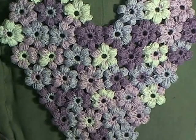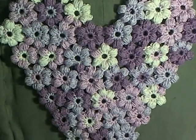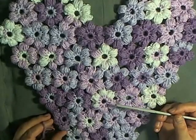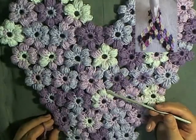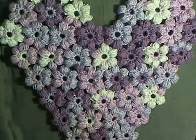Hi guys, this is going to be the tutorial showing you how to make one of these puff flower hearts. If you've ever made my puff flower scarf, the flowers are made just the same and connected the same — they're just connected in different places. In this tutorial I'll be showing you how to make the flower and how to connect them.